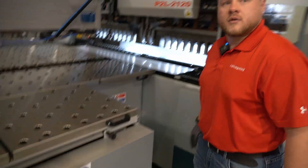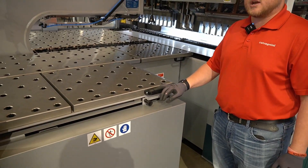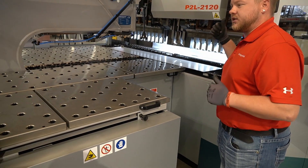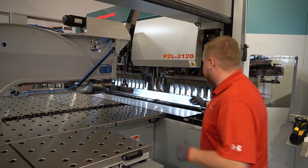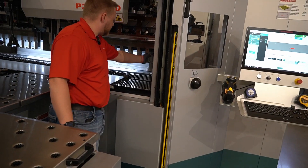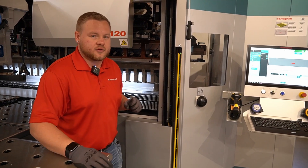Is that typical where you wouldn't have to change a tool set maybe all day? The panel bender does not have to change the tools at all. There is no one in the machine physically changing the tools. The machine automatically sets the blank holder up — the blank holder is this piece of equipment right here on the machine. This is what is creating the tool setup.